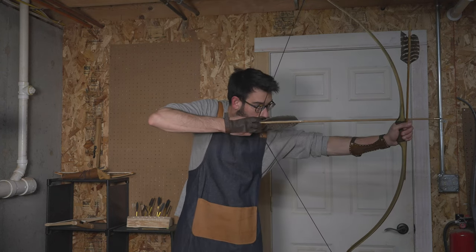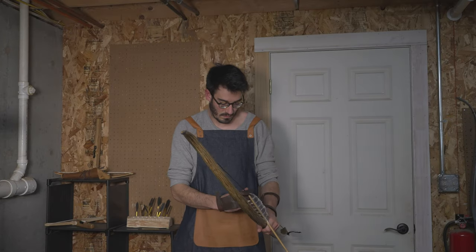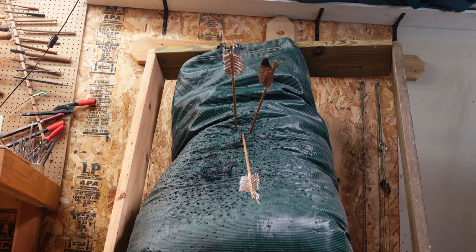All right everyone, that is all for today. I'll see you in the next one, and until then, may the bow gods be with you, may your targets live long, and may your arrows fly true.